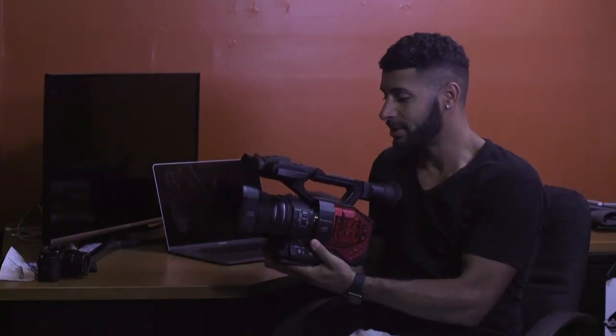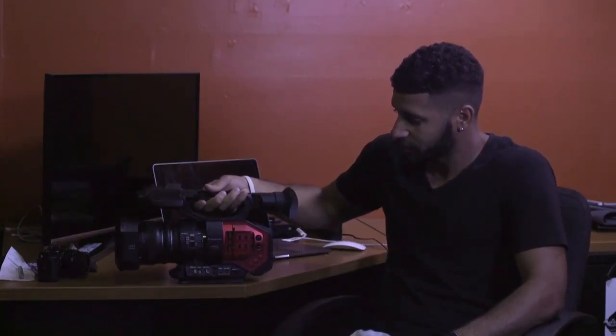I'm making this video about the Panasonic PVX 200 — this beautiful piece of machinery. This thing's been great for me. I just recently bought the Canon C100 Mark II after it dropped in price because the Canon C200 came out.